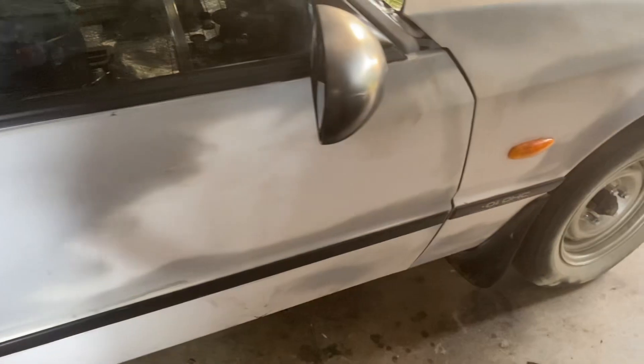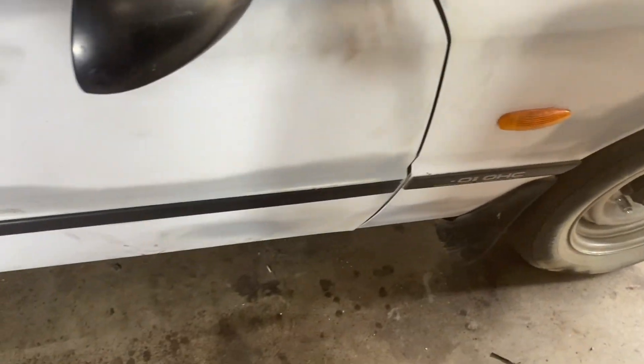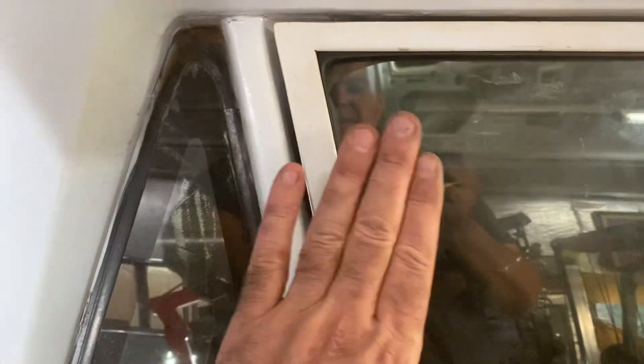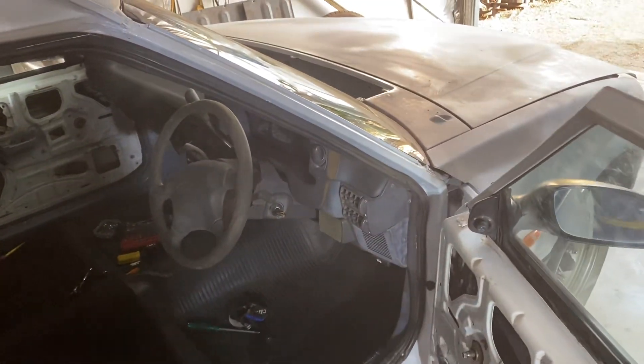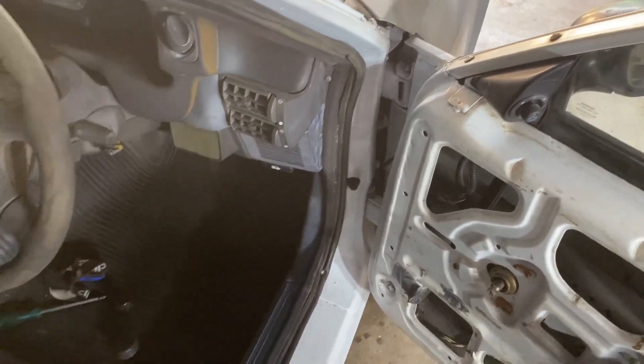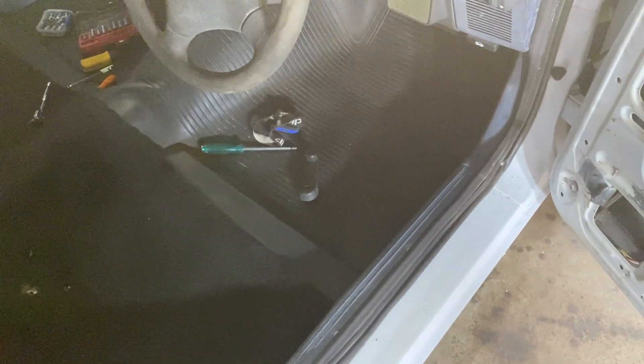Good alignment front and rear, but the door rubbers push out down the bottom and it doesn't like sitting flush up top either. That's all right, I'll work through that — can't be too much of a problem. The doors are a little bit tricky to open purely because of the rubbers, but they open lovely now.